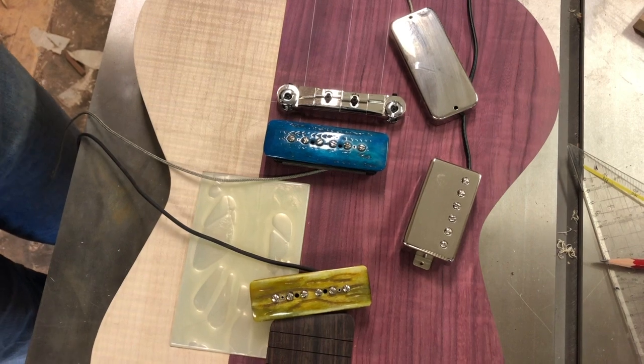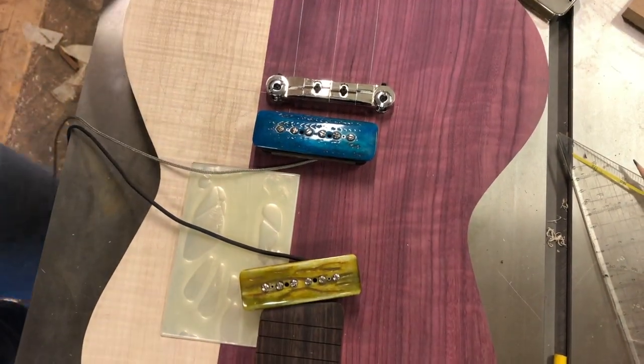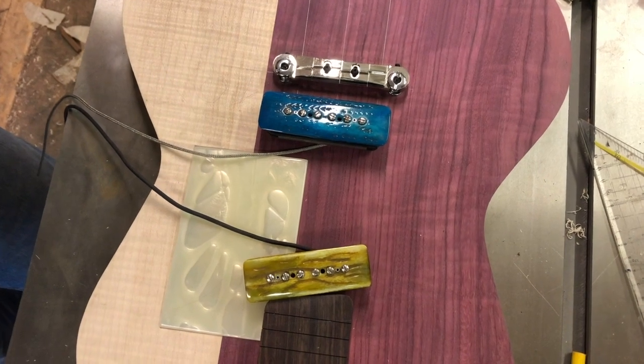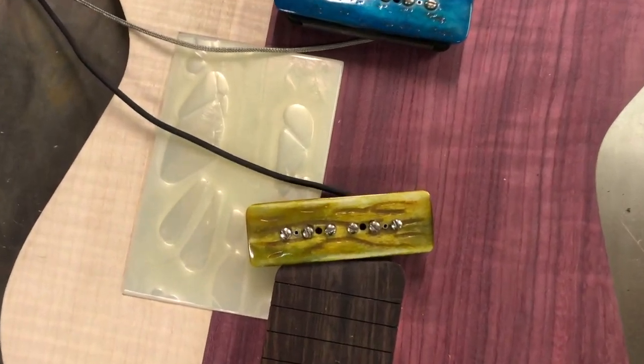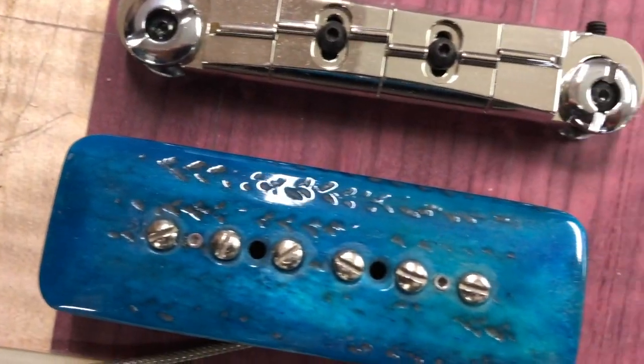I asked which pickups would work the best and the overwhelming majority chose the bone tops. So today I'll install the bone tops and you can watch as it's being put together.